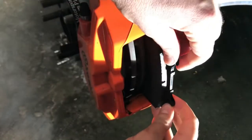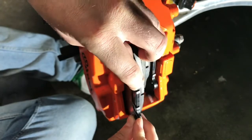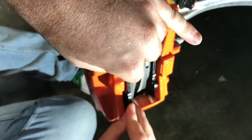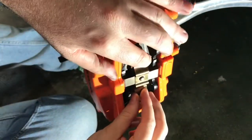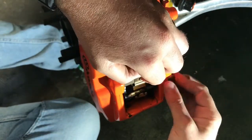Now introduce with care the new pads, holding the platelet in place. Fit the clip, holding it while you introduce the spindles.